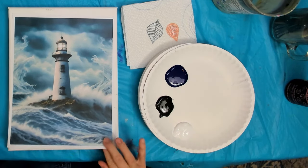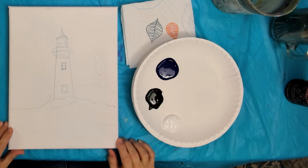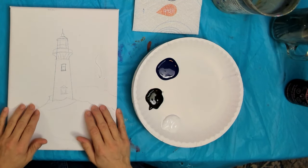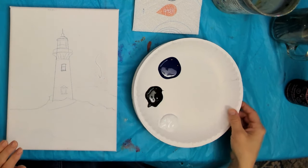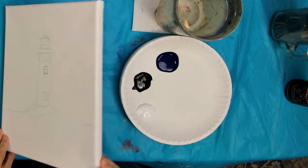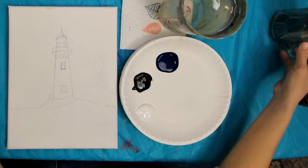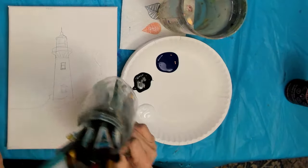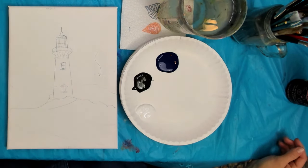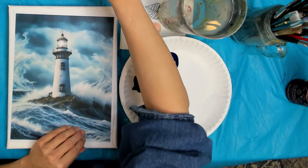Here's my reference photo — this is what we're going to be working off of. The only colors I'll be using today are blue, black, and white. I have my sketch already done, and if you are a Creatively Uncorked member you'll have your sketch available in your downloads at members.creativelyuncorked.com. We're working with acrylic paint today on a 9 by 12 canvas. Keep a paper towel and some water handy.